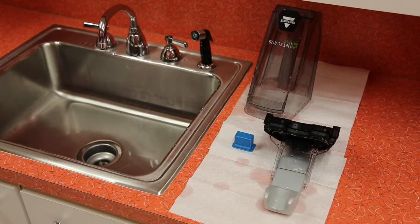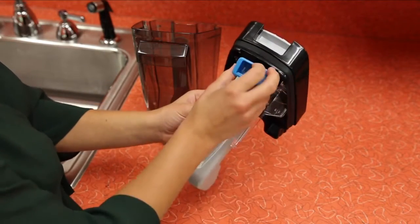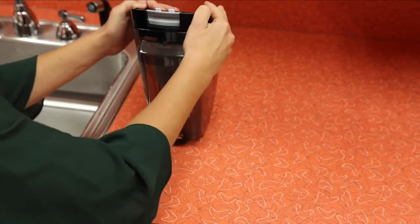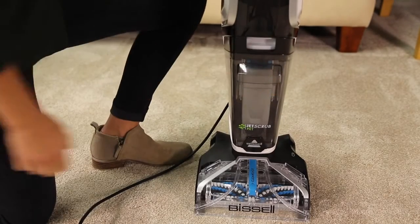Let parts sit out and dry completely before you put the tank assembly back together. Once it's put together, return the tank to the machine by angling the bottom in first, then the top. The tank should click into place.